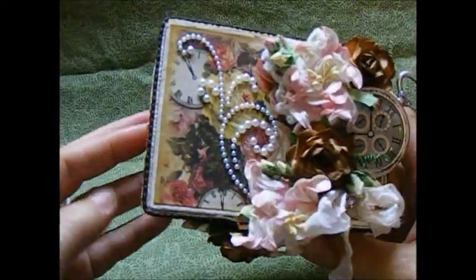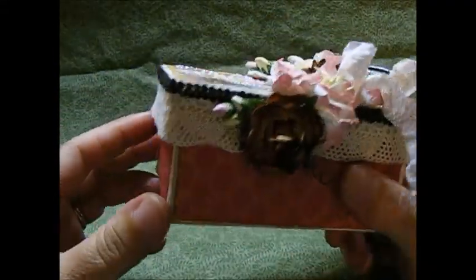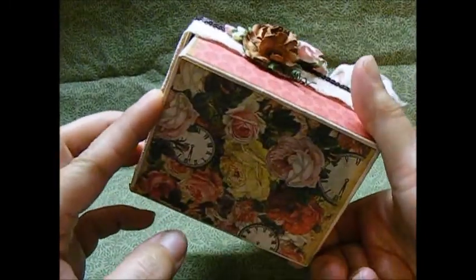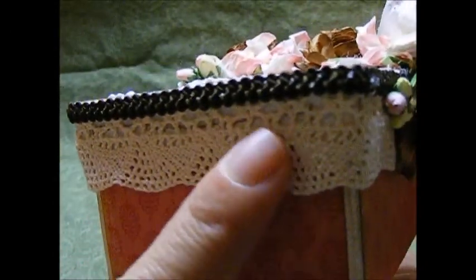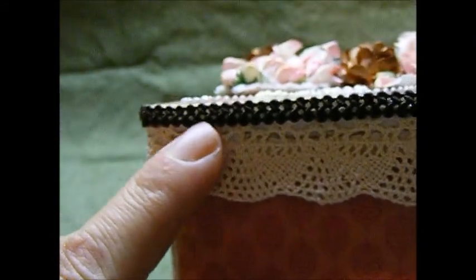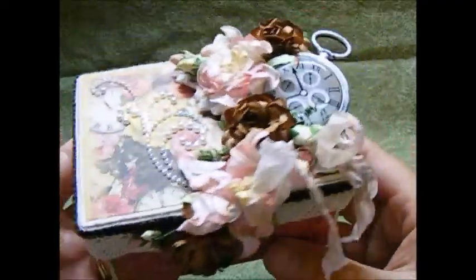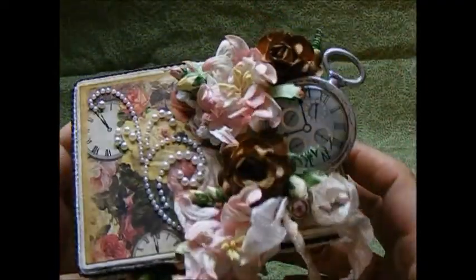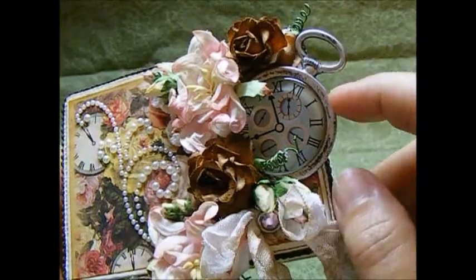I believe this paper is from Marion Smith — I had it in my stash and I love it, it's just so pretty, love all the colors. Then I've taken this beautiful crocheted lace in a cream antique color and put it all the way around the box. I've also added this little brown trim, almost like a Chinese braid only a little bit smaller, and I've gone all the way around the box with that.